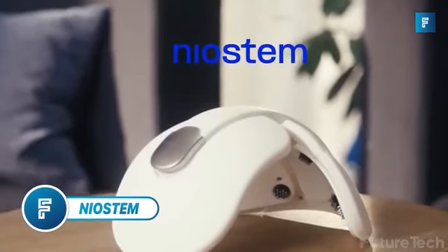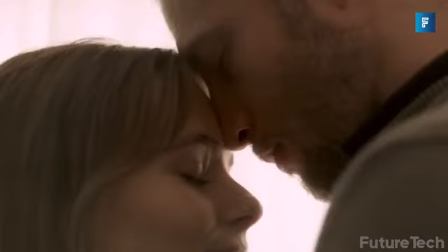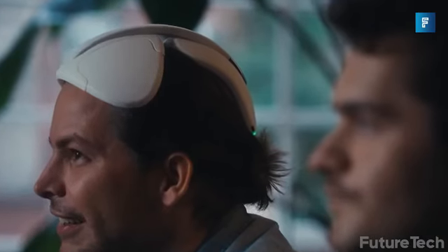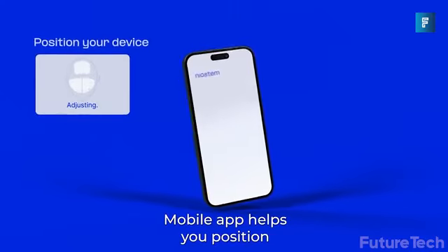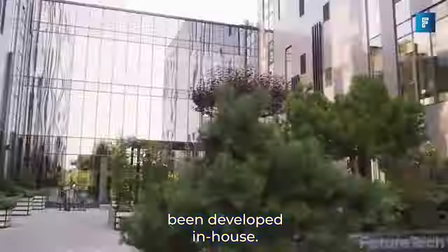Nyostem. If you suffer from male pattern baldness, then good news! The folks at Nyostem are ready to help you reverse your hair loss in about 6 months. This is not a hormone therapy or some chemically induced scalp rub — this is a stimulated hair cap that massages the scalp and promotes hair growth.